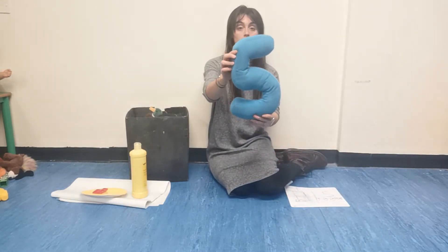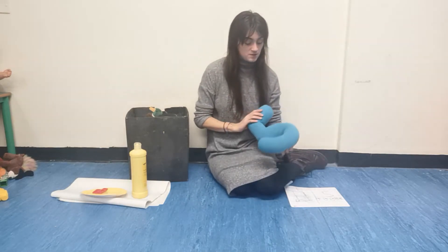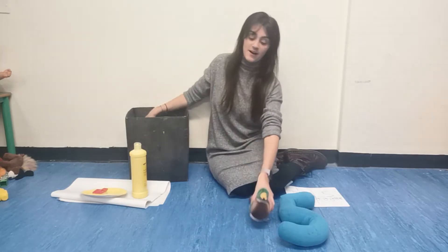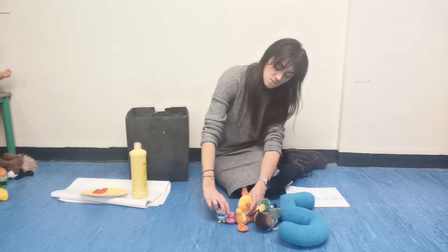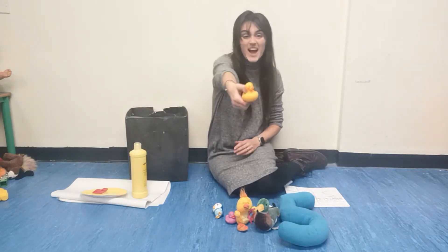Quack, quack, quack, quack, quack, quack, quack. Sad mother duck went swimming one day, over the hill and far away. Mummy duck said, quack, quack, quack, quack, quack, and all of the five little ducks came back. One, two, three, four, five.